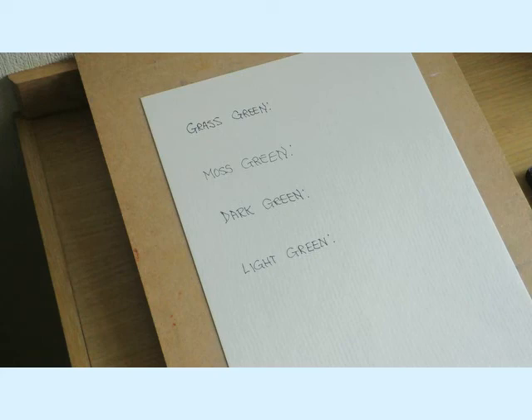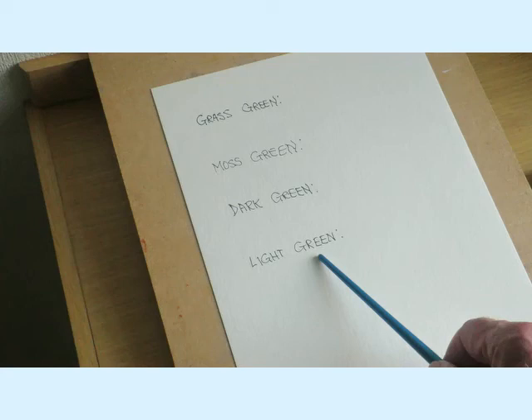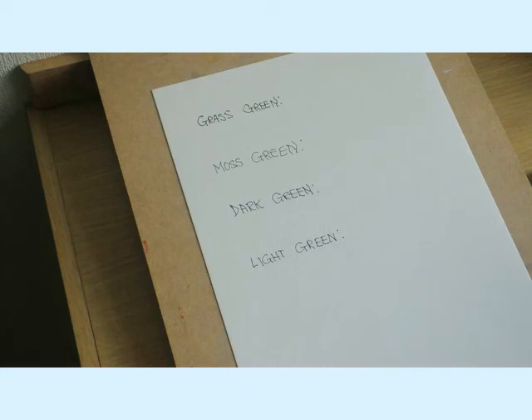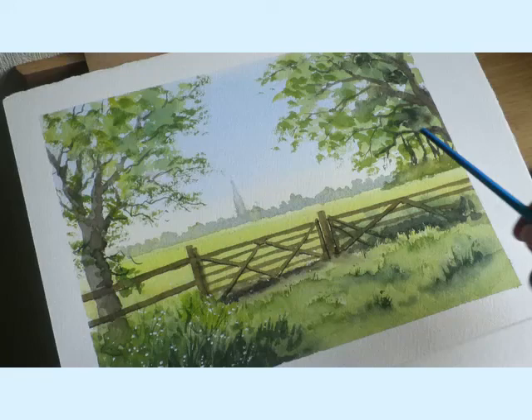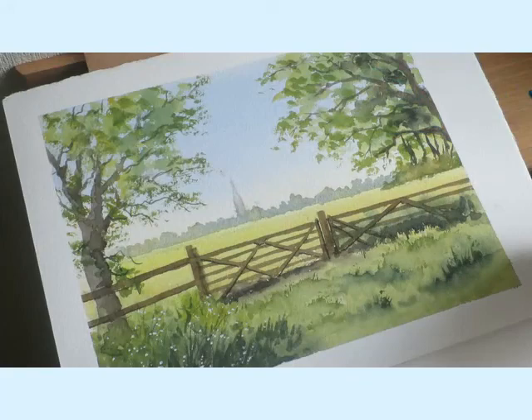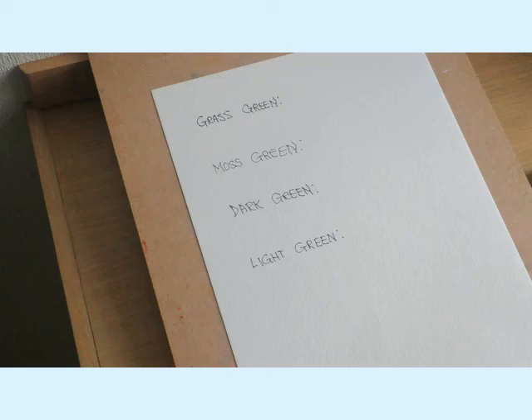Let's have a go at mixing up some of these greens. I've got a new piece of paper with some types of greens laid out: grassy green, moss green, dark green and light green for trees. I just want to show you some of these - the super light green colours for the grass and lighter green for the leafy parts of the trees, and then the dark greens for the shadow areas.